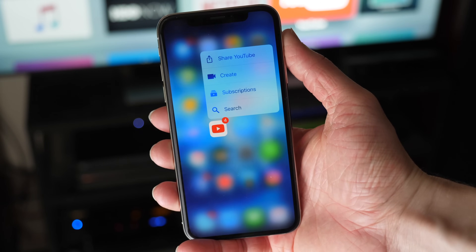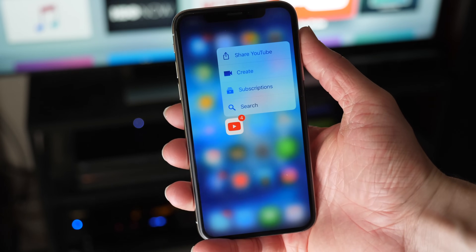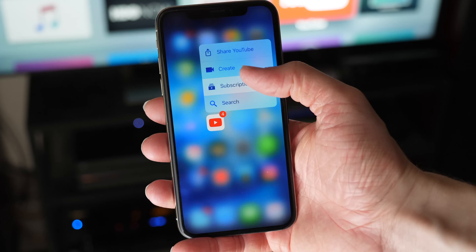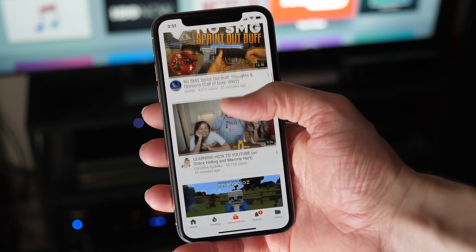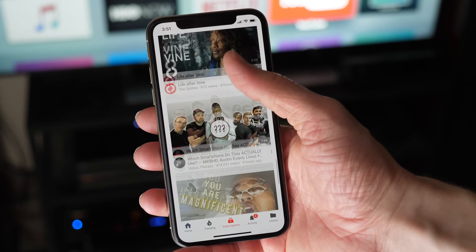What's going on guys, this is Sam and today I want to talk to you about a new dark mode that YouTube appears to be testing on iOS — and Android is in testing as well. This is super exciting. It's a feature that we've seen on desktop for a while now, but this is the first time we have seen it on mobile. YouTube routinely tests new features with subsets of users, and it seems like they're doing the same thing this time with dark mode.